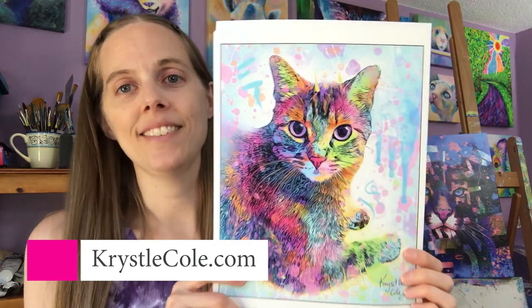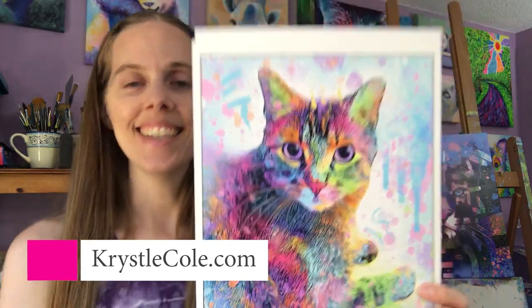This one was a custom piece I created — a sweet little kitty cat. I do a lot of custom digital portraits as well. If you're interested, more information about those is on my website, or you can comment below and I can post a link for you.